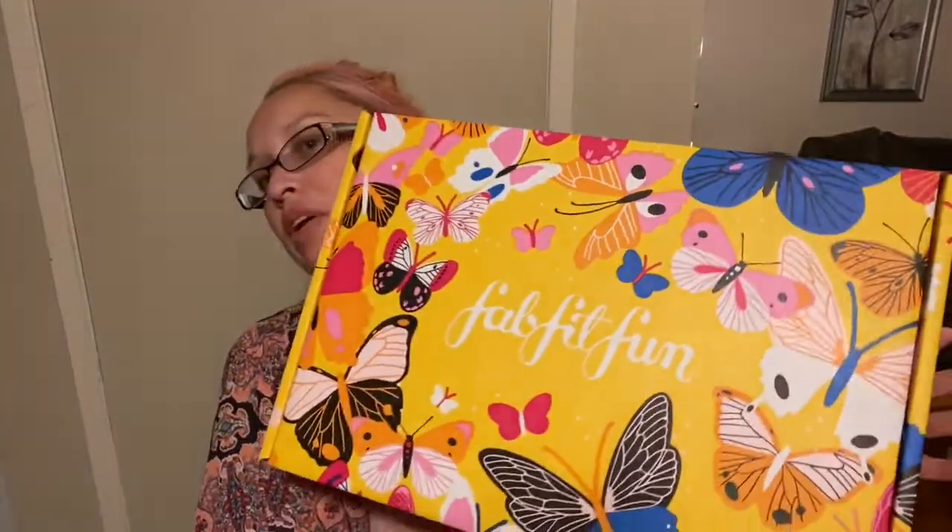And now as you can see inside is the actual FabFitFun box. This is a pretty box. So here it is — you see I got my knife, I'm opening it with you. Now if you want more information on FabFitFun and you want to subscribe, there's a link in my description and I believe you're able to get $10 off your first box. So that's pretty good if you want to check it out.